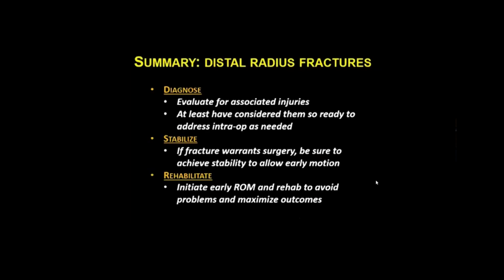In summary, the distal radius fracture should be approached in several key steps: first, diagnose it and evaluate for associated injuries so you're ready to address them intraoperatively. Stabilize the fracture — if surgery is warranted, achieve stability to allow early motion. Then rehabilitate: initiate early range of motion and rehab to avoid problems and maximize outcomes.